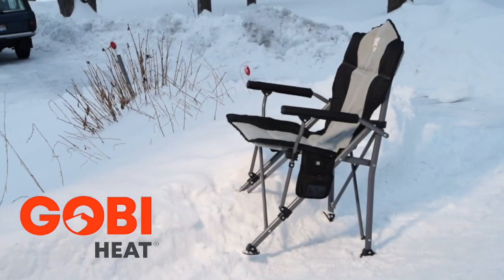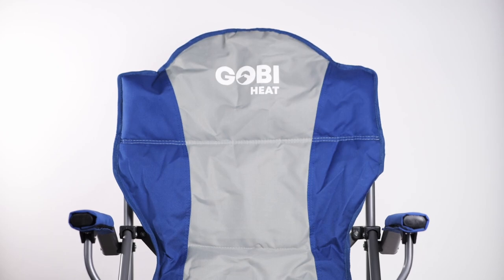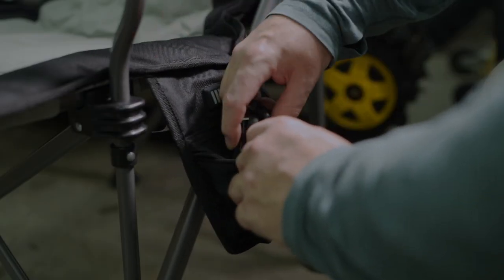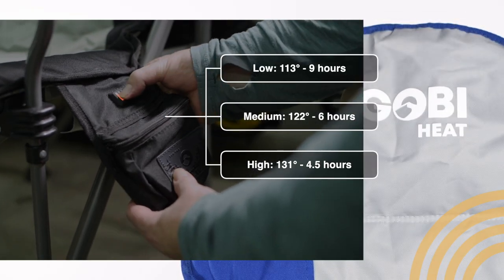The Gobi Terrain Heated Camp Chair is the real deal. It delivers heat to the seat and the lower back of the chair. You put the battery into the side pocket, plug it in, and you're set. You're in charge with low, medium, and high heat.